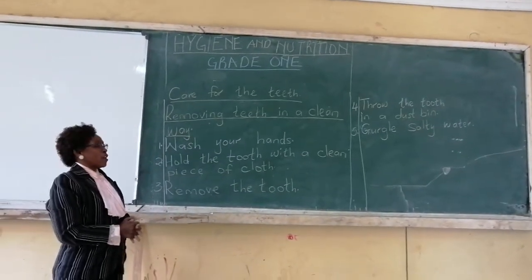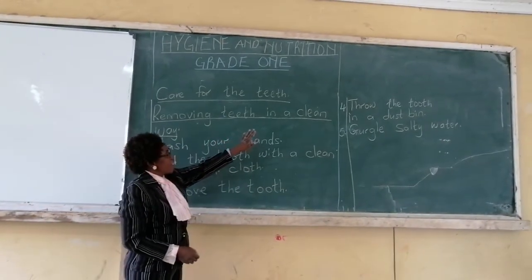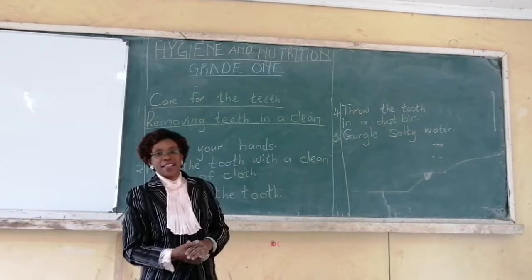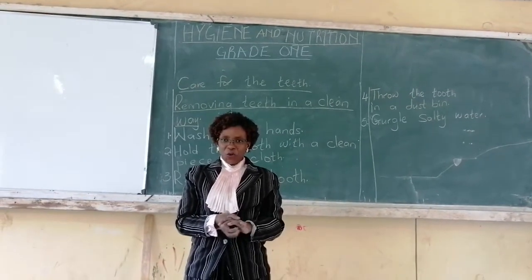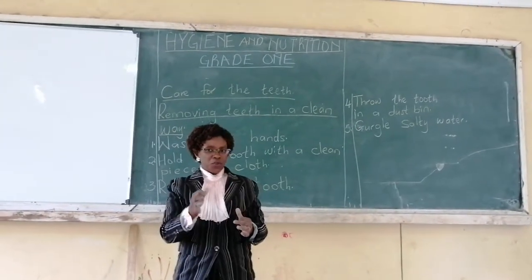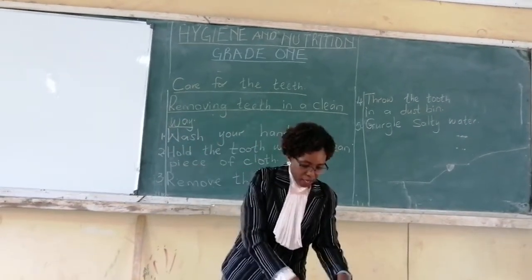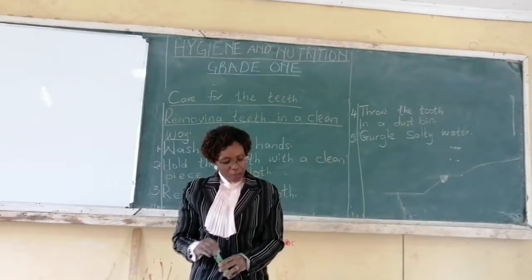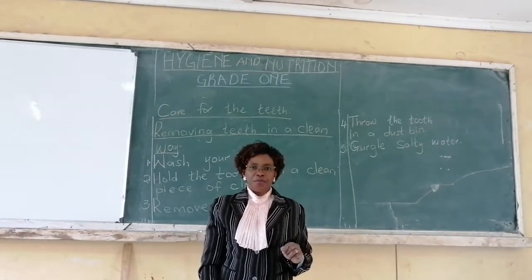Today we are going to learn about removing teeth in a clean way — how you can remove your teeth in a clean way. Remember we learned to say to remove teeth is also called to shed teeth. So, how should you remove your teeth? When your tooth is shaking, how are you supposed to remove it? Before we learn how we are supposed to remove, I want us to read a story and see how somebody removed another person's teeth. Then we will know how to remove our teeth safely.